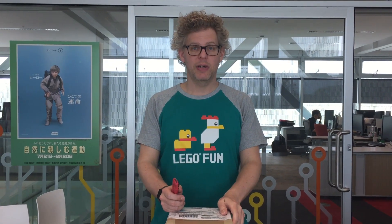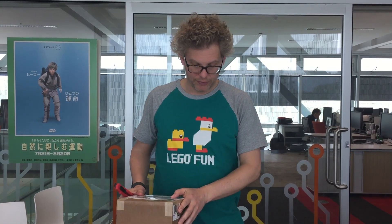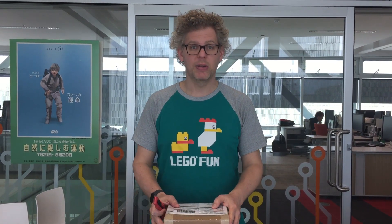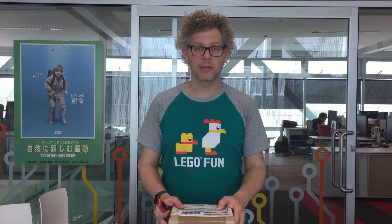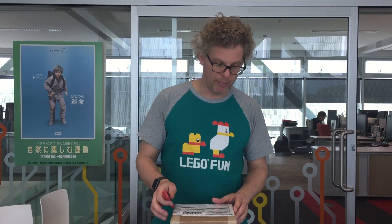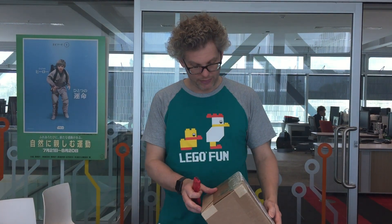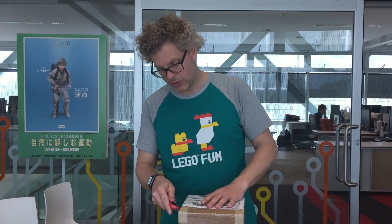Welcome to the HitLab. Today is a very special day because we got some new robotics equipment from VEX Robotics. They've been so kind to send us a sample of the latest technology. So today we're just going to see what great stuff they sent us and what we can do with it.